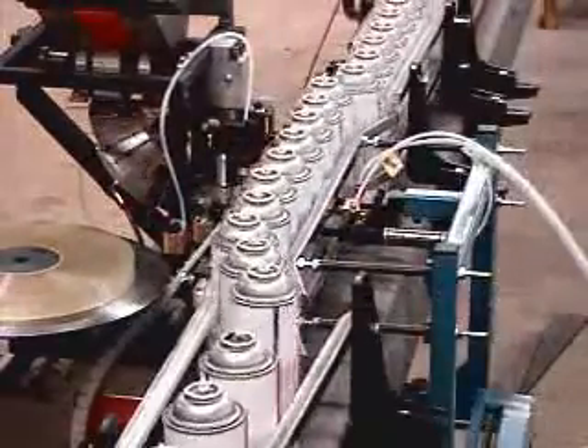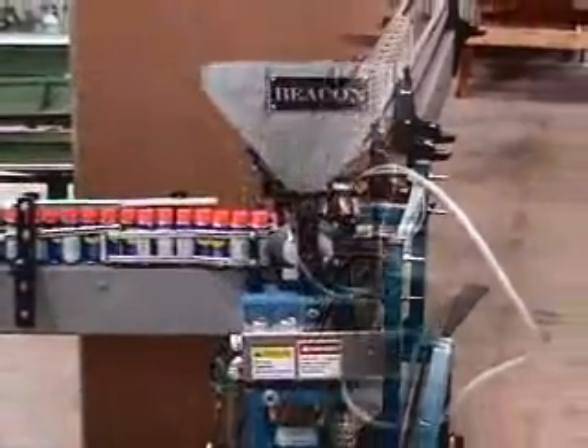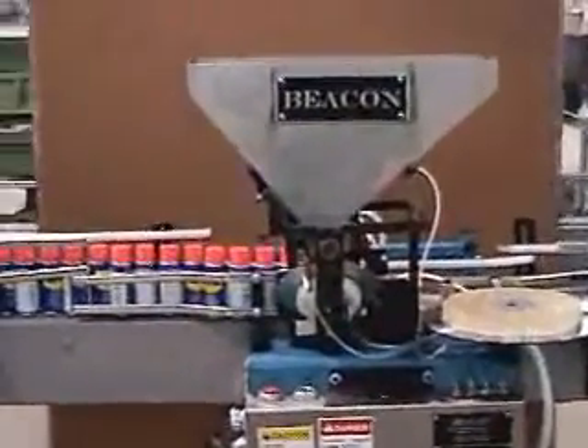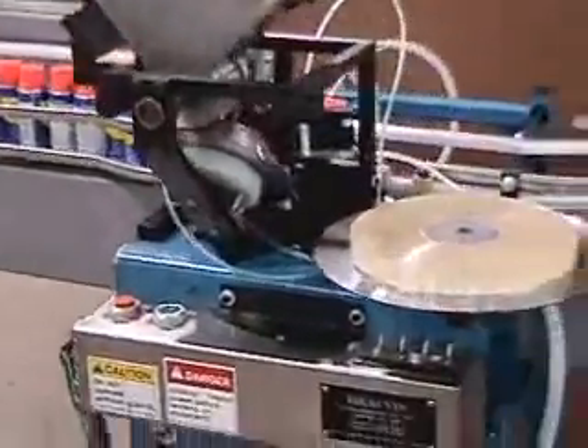This video shows the Beacon Vertical Tube Taper taping extension tubes to cans at speeds up to 250 cans per minute. The machine is mounted in line on the customer's can conveyor, requiring no twisters and having a footprint of only 18 inches square.